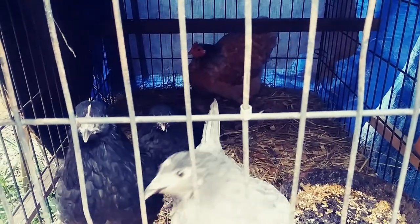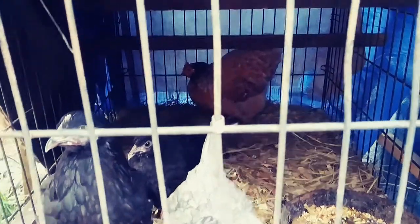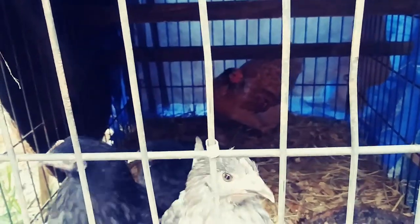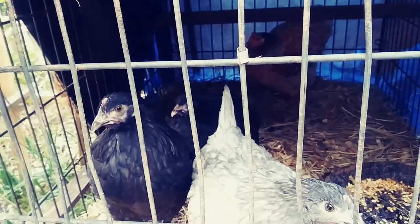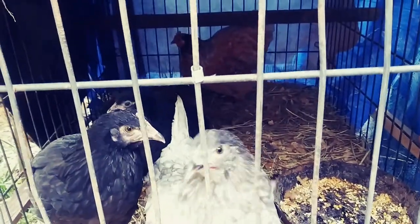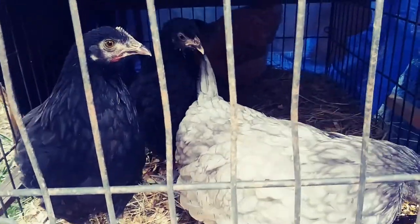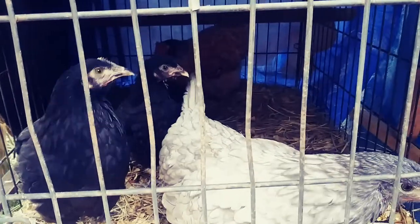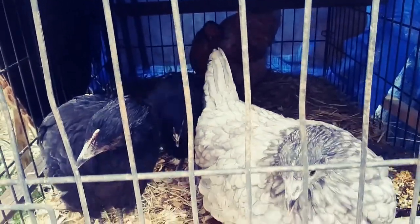I put this quilt down at night so that they don't get cold, and I put it up during the day if it doesn't get real cold. But today I've just put it about halfway up and left half of it down. I've got four little chickens in here, and I may have two more in the back — I'm not sure.